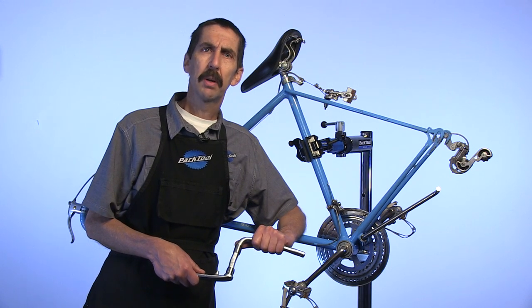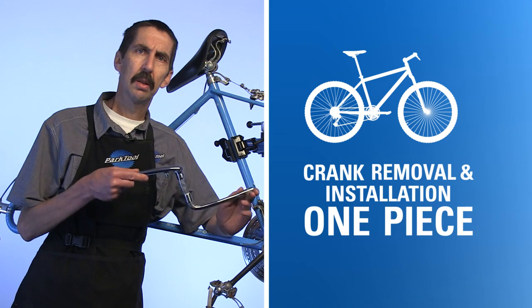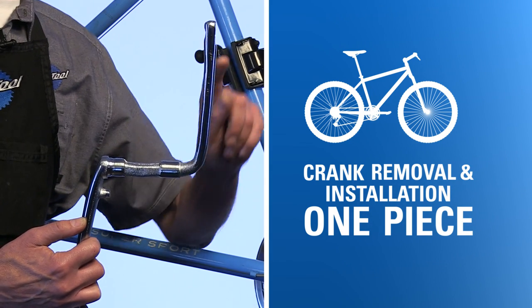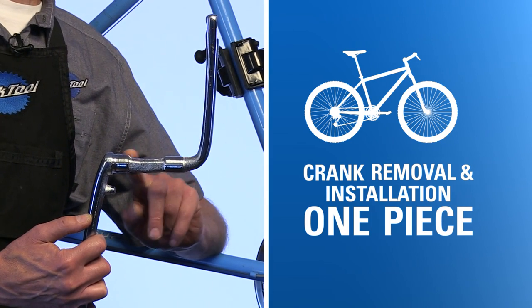Hello, Calvin Jones here with Park Tool Company. In this video we're going to remove and install the one-piece crank. The one-piece crank is formed by a single piece of steel that's bent to form both arms and the spindle between them.